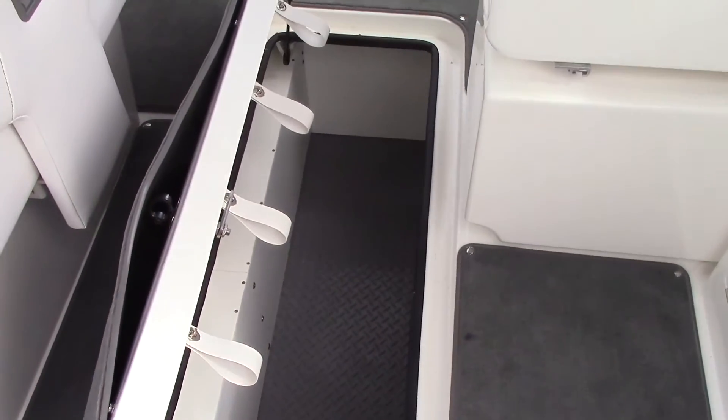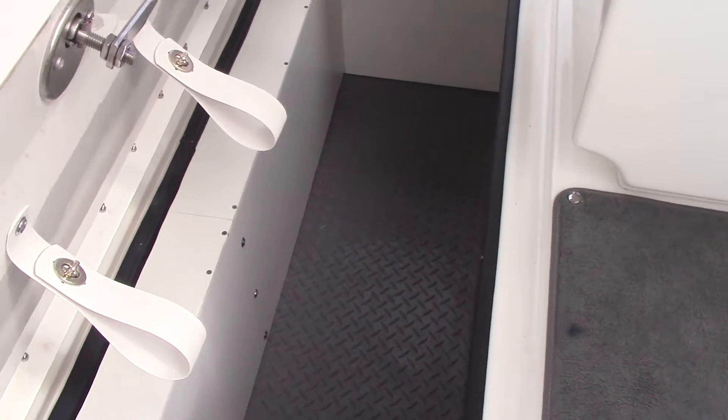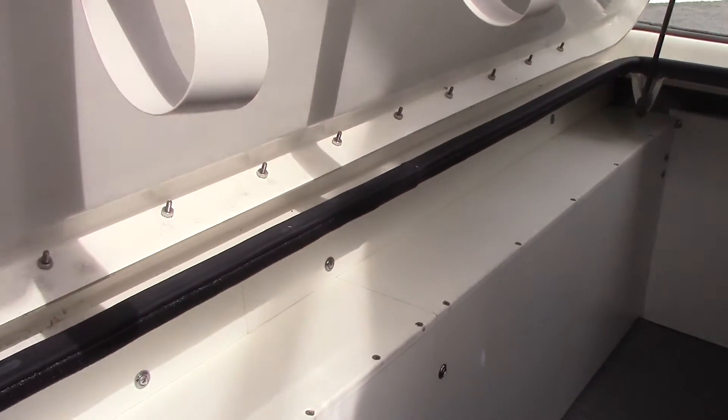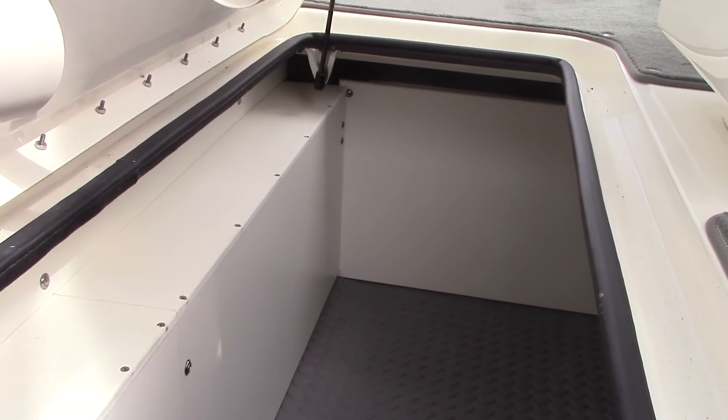I'll give you a quick peek into the absolutely cavernous ski locker for any of the odds and ends you might have. Water skis, wakeboards, inflatable toys will all fit down there. Also notice, in typical Sea Ray fashion, it's all finished on the inside — and that makes cleanup a snap.